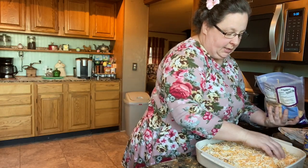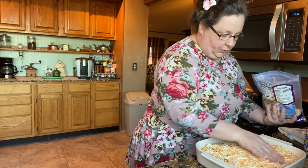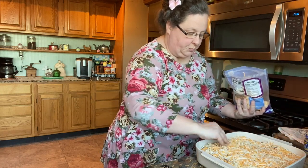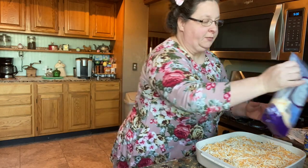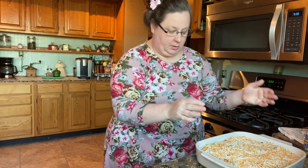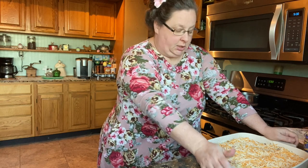We're going to bake this for about 35 to 40 minutes. I'm going to cook it on 325 — about 300 to 325 — because I want it to bake a little slow. We're going to put it in the oven now, uncovered.